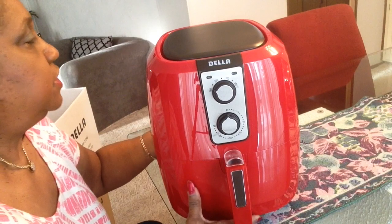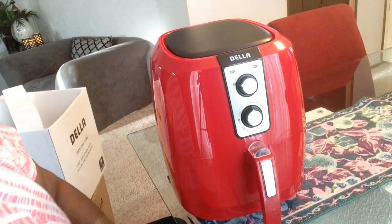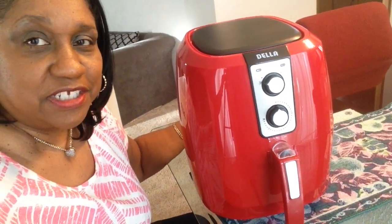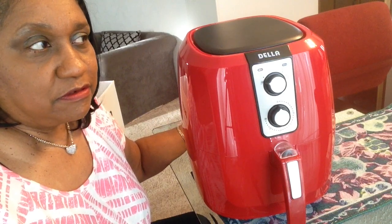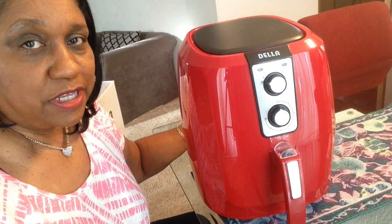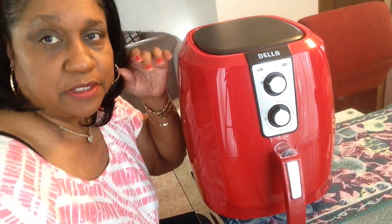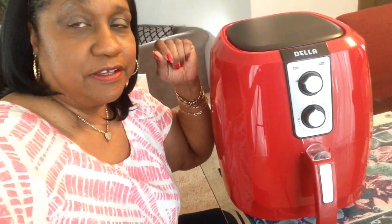So I'm going to have fun cooking in this. This is my unboxing for my Della 5.8 quart air fryer. Thanks for watching — leave a nice comment and subscribe to my channel. If you know anything about the Della, please leave it in the comments. I think this is made by the same people as the Phillips, GoWise — you know, the air fryer people. I'm going to take my thumbnail picture now.